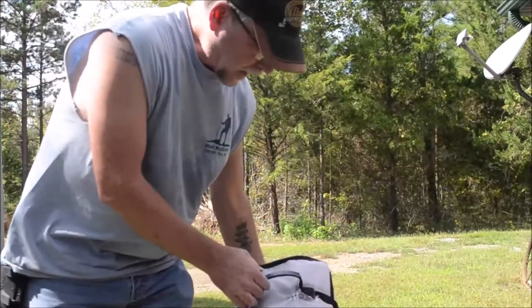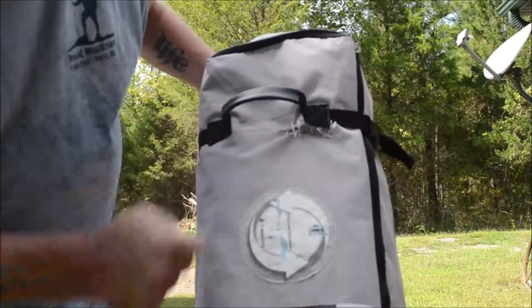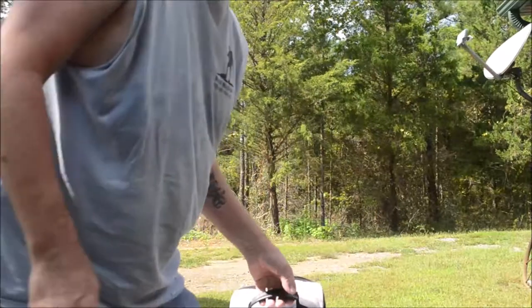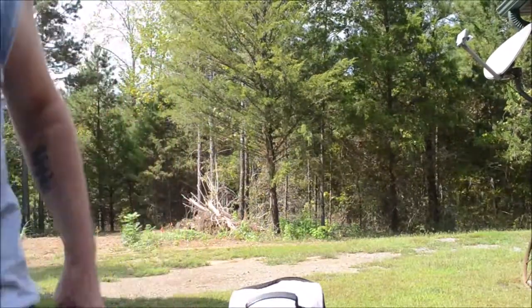Okay guys, like I said at the beginning of the video, I don't care what it looks like when it gets done as long as it holds. I don't know if that'll hold or not, but that's what I ended up with. Anyway, just another skill for the toolbox — sewing is a good thing to know how to do when you need to do repairs, which I had to do today. Thanks for watching here at Bullhorn Beach. We'll see you next time.